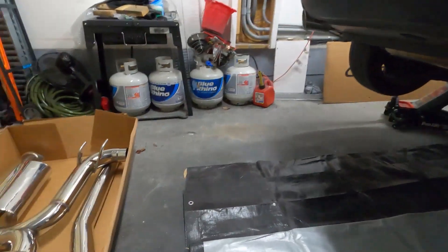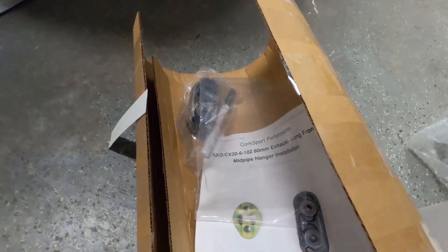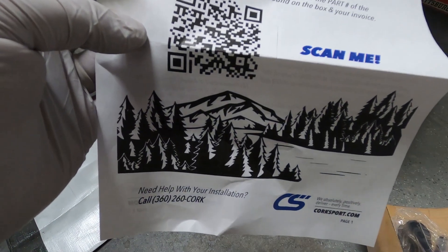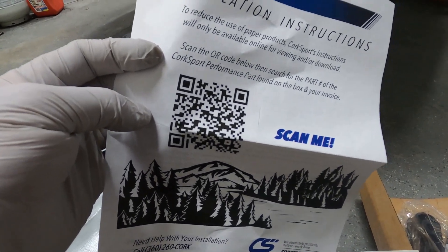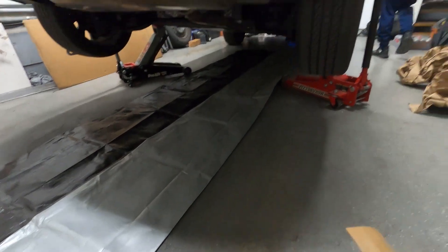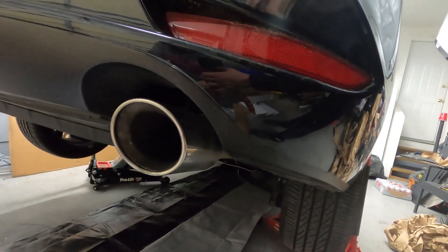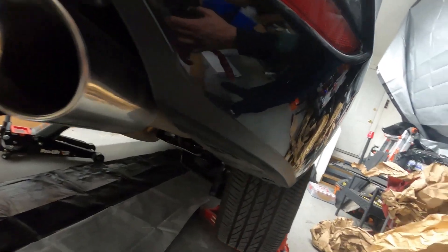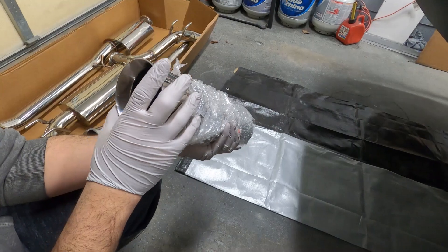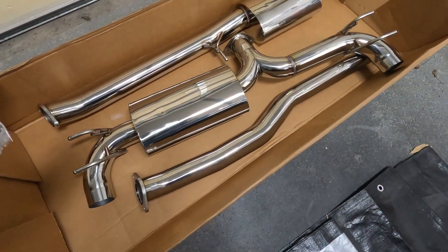We got everything open here for the exhaust. Nice finish on the instructions — you have a mid-pipe instruction handy, but for all instructions you'll need to scan the QR code to get them on your phone or download to your laptop for a bigger screen. Look at the tip here — that's the 80 millimeter, which is about three-point-something inches, all the way from the cat back. Same 80 millimeter throughout.